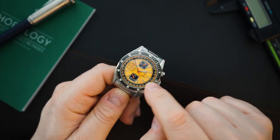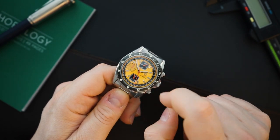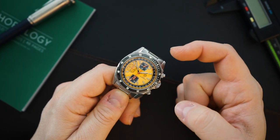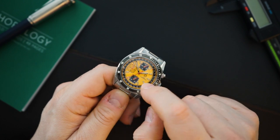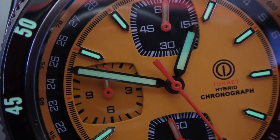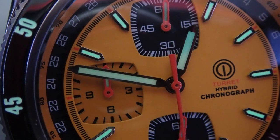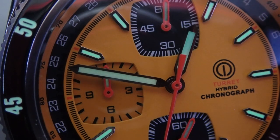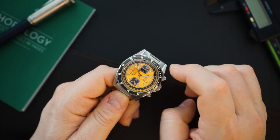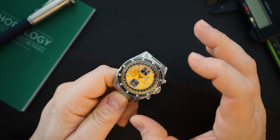There's also a chapter ring — very sloped, just a 60-minute chapter ring in a metallic yellow color. Moving inward from the date you have applied indices, and then a tri-register chronograph. Two of the registers are in black and one is in yellow — a slightly darker yellow than the rest of the dial, which is an interesting choice. I think it looks pretty cool. Then the Turret logo and a little bit of text, and that's it. It is a busy dial, so if you're not into that you're not going to like this.